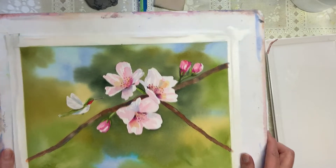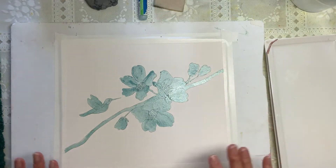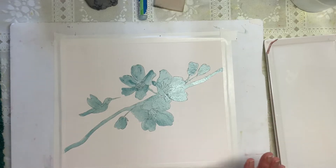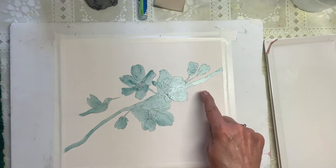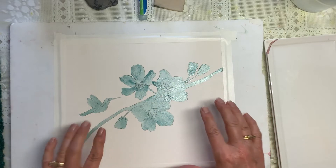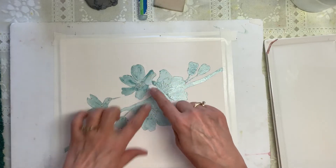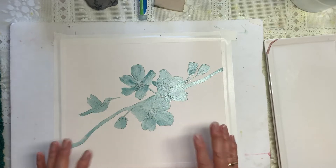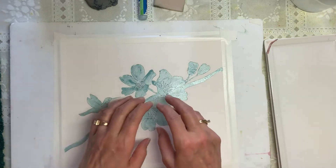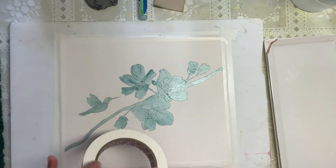There are a couple things I'd like to explain before we get started. You will see that I masked all of this off — the complete flowers, the hummingbird, and the branch. The reason for doing this is we're going to be getting into this background and it would be very difficult to get all those colors in there. It's important that we get the background, especially around these flowers, really really dark because we want those flowers just to pop out. I always take my work down and use an artist tape — a three-quarter inch artist tape — to create a nice white border.